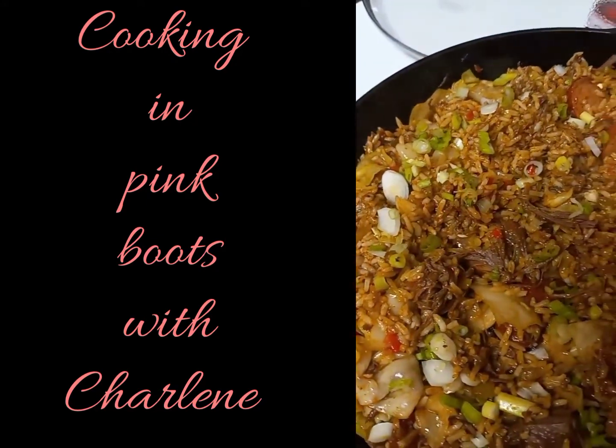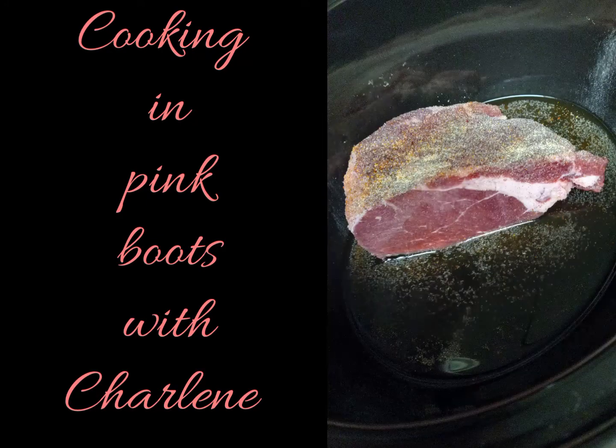Starting off with about a pound of chuck roast, fully thawed and placed into a slow cooker with a teaspoon of salt, black pepper, onion and garlic powder, and a cup and a half of beef broth. Allow that to cook on high for about three to four hours or until fall-apart tender.